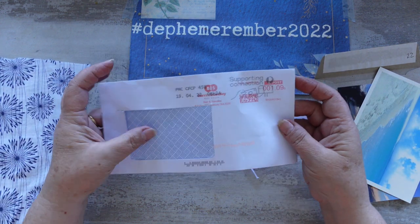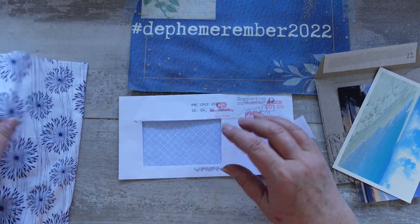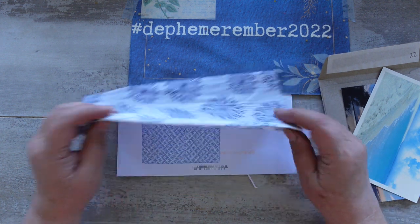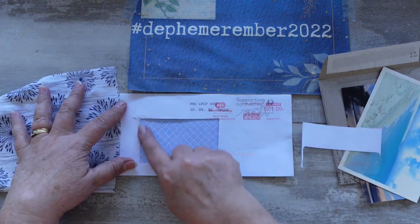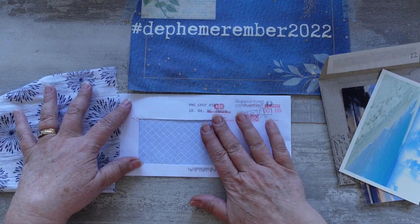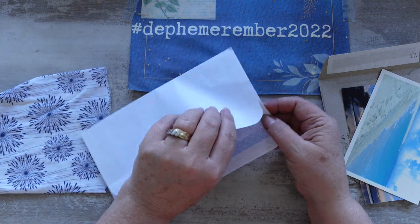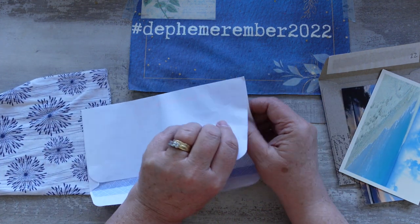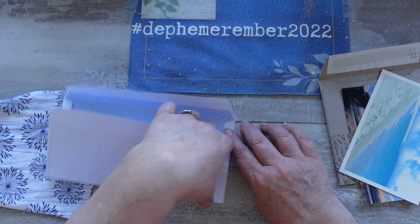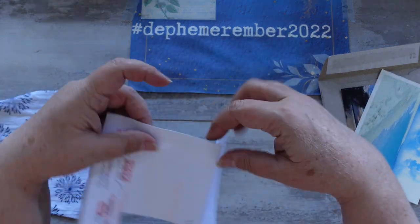To cover it with the fabric I'm going to have to open the envelope up so that I make sure I get this part cut out properly to insert my picture. So let me do that — open these ends up, lay it flat, and then we can work on it from there.